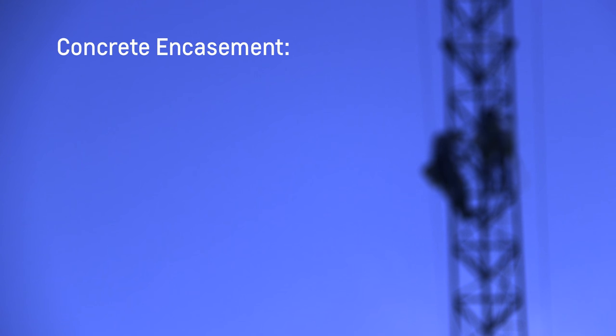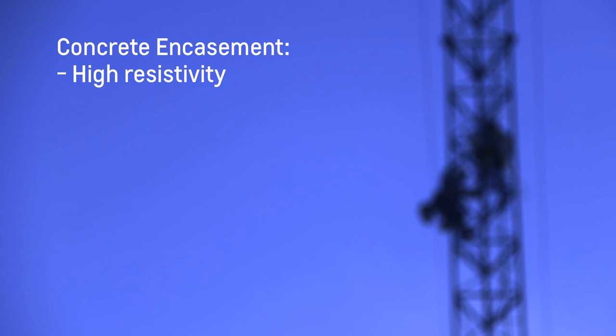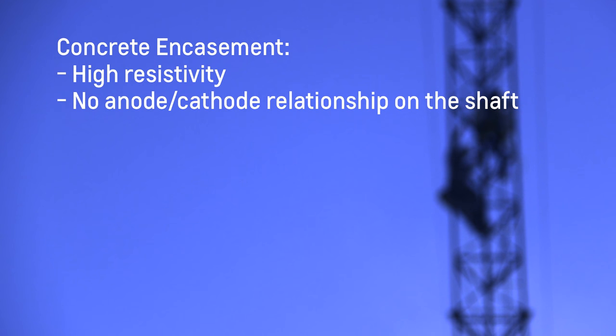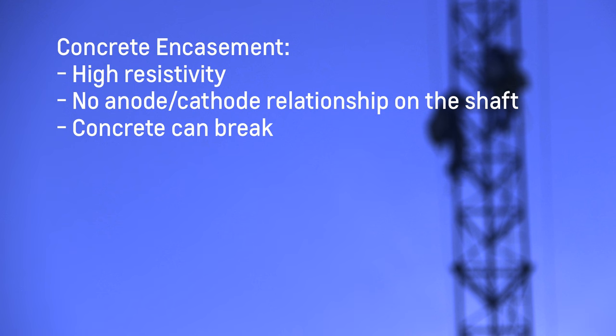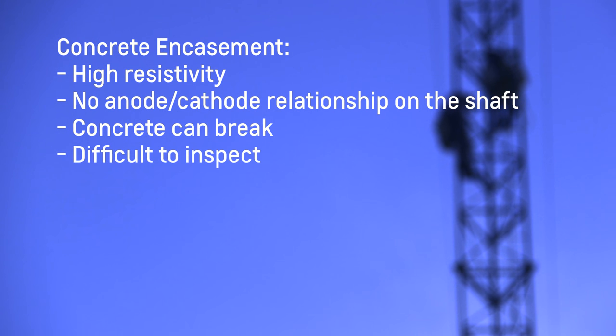Concrete encasement is when the entire anchor below grade is fully encased in concrete. The concrete has such a high resistivity that it all but eliminates one essential element of the corrosion cell, and there is no anode-cathode relationship on the shaft itself. The disadvantage with encasement occurs if the concrete cracks or breaks away, as accelerated corrosion can begin from water in the soil filling the cracks, and it becomes difficult to inspect due to being encased in concrete.